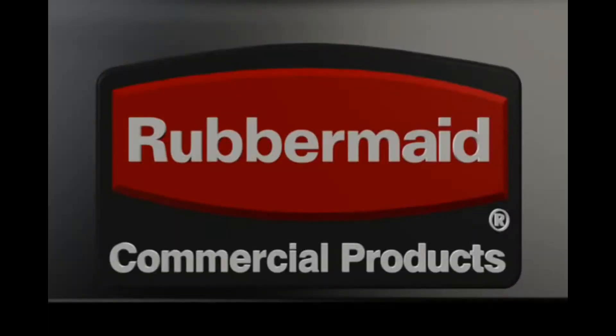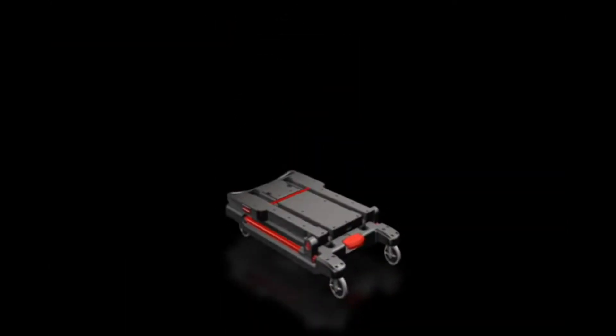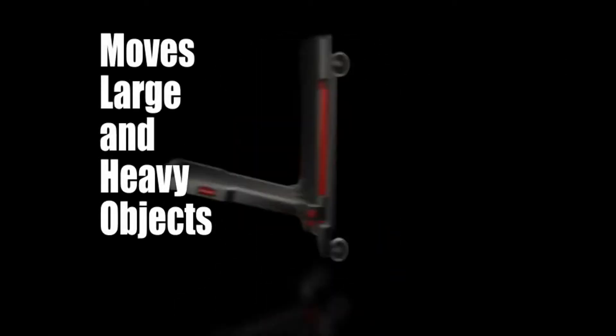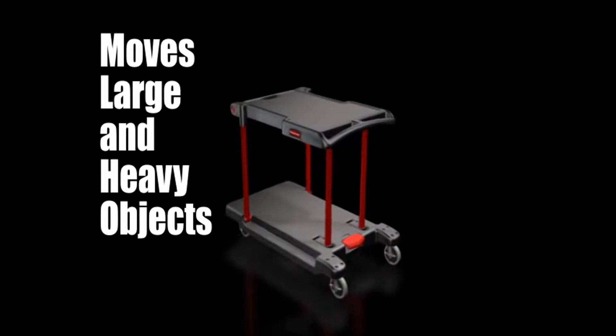Introducing Rubbermaid's revolutionary new convertible cart. The unique design allows you to convert the cart to ensure you have the right tool for moving large and heavy objects.